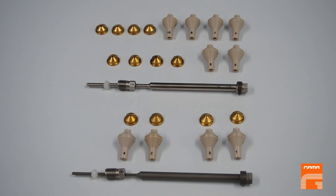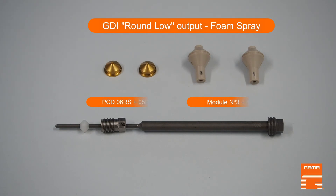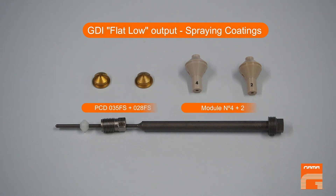Four different configurations of the GDI gun are available for order — two for high output and two for low output. These are codified as: GDI round low output for foam spray, including two modules and two nozzles; and GDI flat low output spray coatings, including two modules and two nozzles.